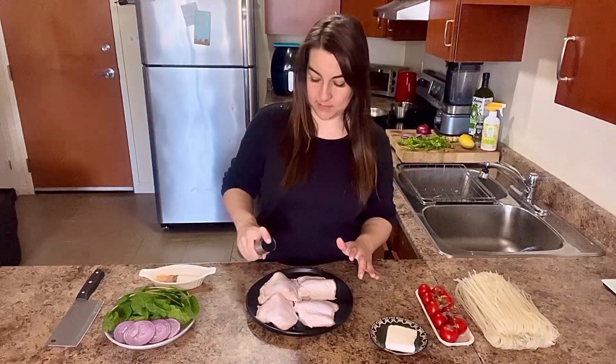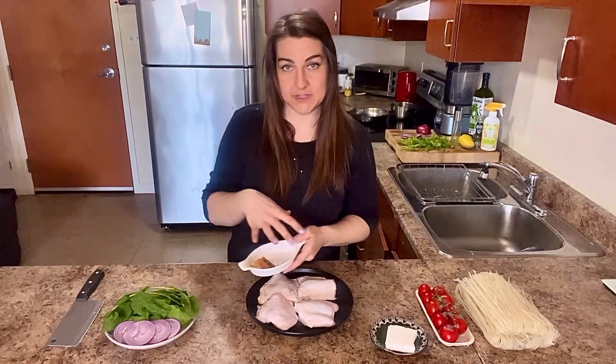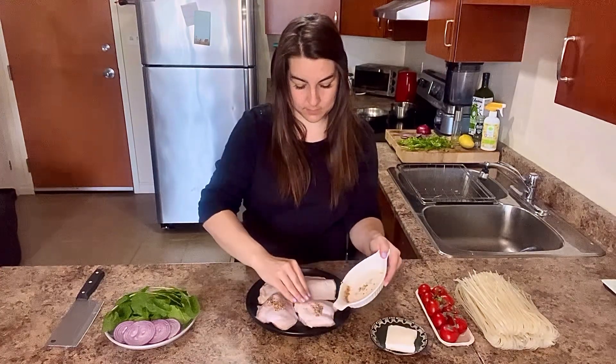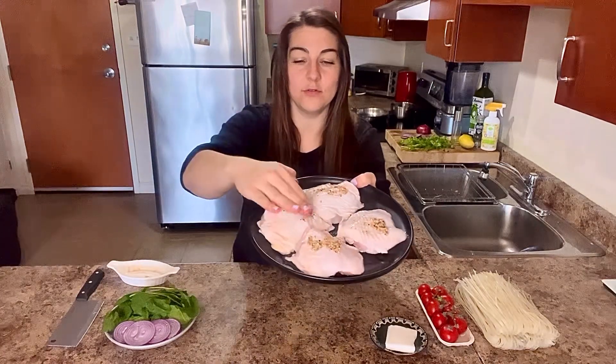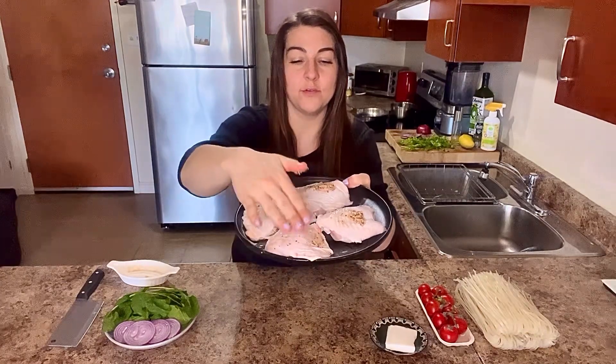Spray my chicken with some avocado oil. Now I'm going to put my spices and rub them all over my chicken. I'm going to lather them up on the chicken. Beautiful.